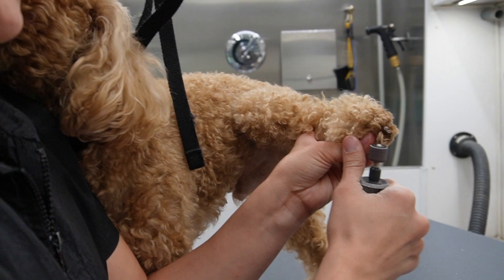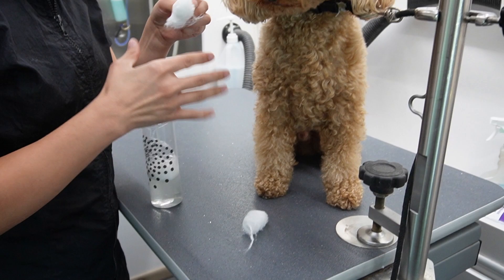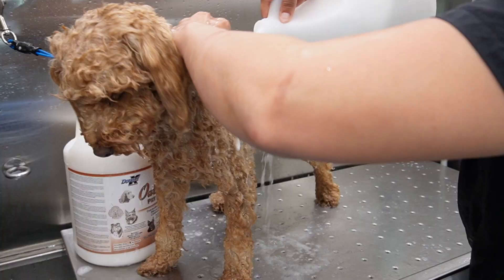First I start by grinding down his nails - and this is him kissing me. Next I take a cotton ball and my ear cleaner and I start cleaning his ears. Now Saint is a very sweet boy for everything else but he does not like his ears cleaned. I do it anyway, we get through it every time and he doesn't stay mad, so that's a good thing.